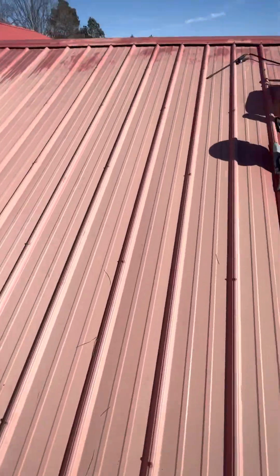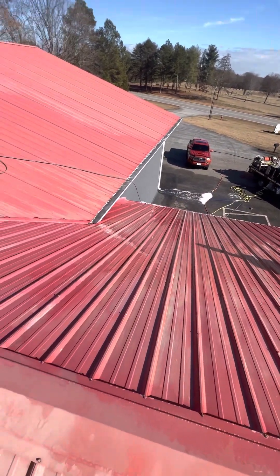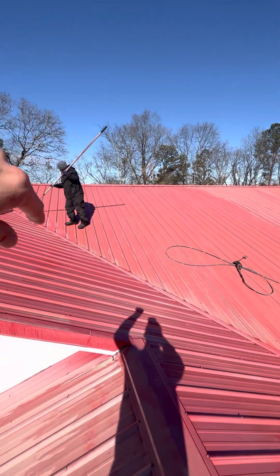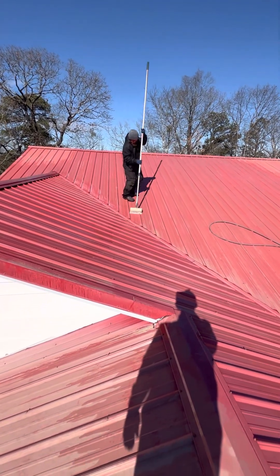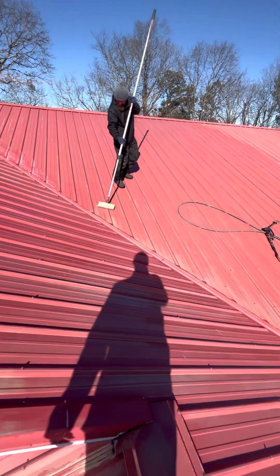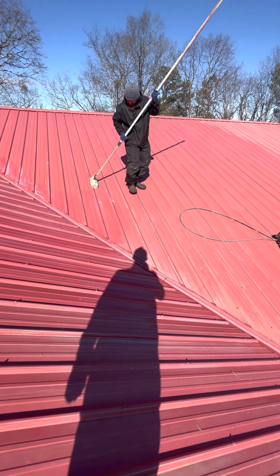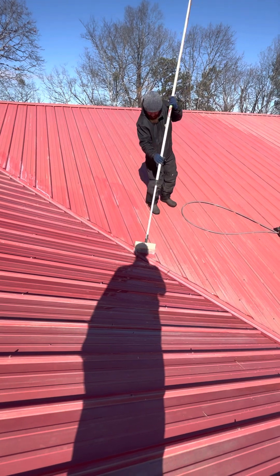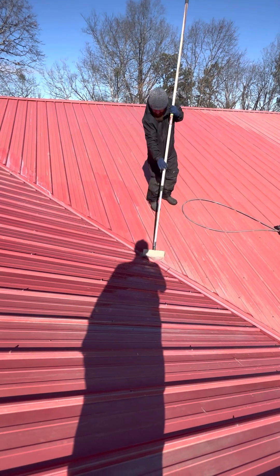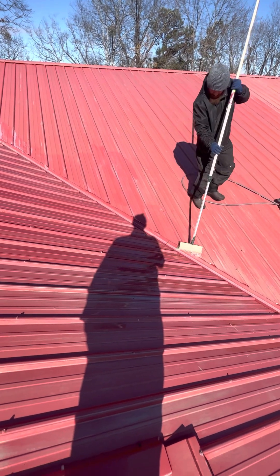Red rust fade. So we're using Cleanse All BC. This section here has been deoxidized, and you can see the red. See the little white spots? That's what he's getting now. So we kind of did a pass on it and then come back and hit the places that are still kind of chalky and faded. Hard to get them all. We just come back with a brush and try to get them.